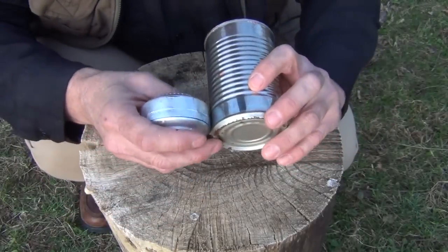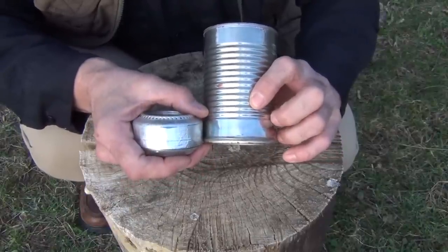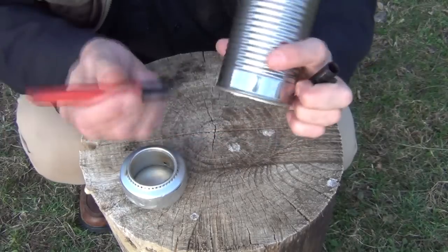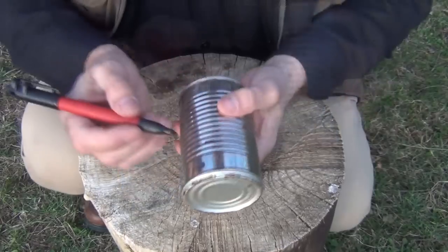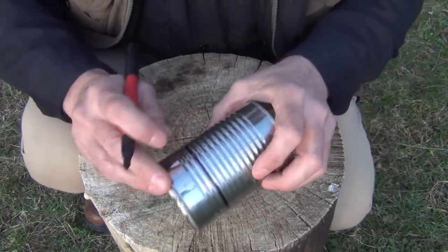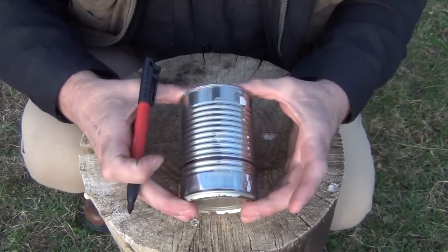So if we look here, about two ribs up is about as deep as I really need it to be, so we'll go to about the third one and make that mark. We count one, two, three — that rib right there. Now that we have that marked, we can go all the way around the can following that groove, which will help make sure we don't cut any farther than that when making this project.